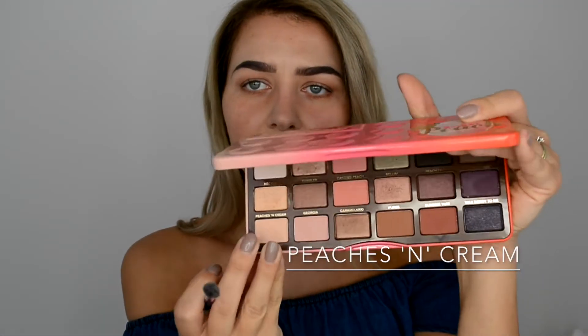Next I'm taking a clean base shadow brush and a color called Peaches and Cream — this light beige color — and applying it all over my mobile lid.